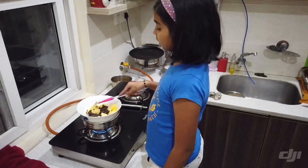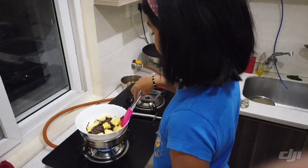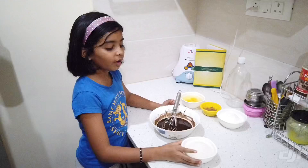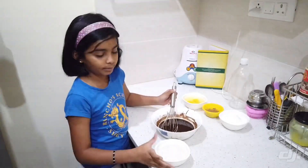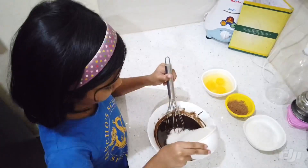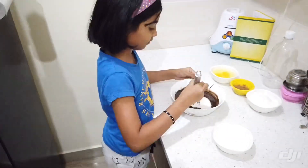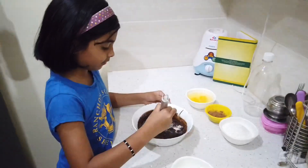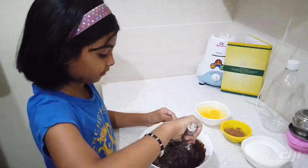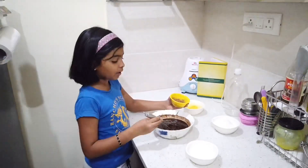So now I am going to melt the butter and the chocolate together. Now I am adding the sugar to the melted chocolate and butter. Now I am adding the cocoa powder.